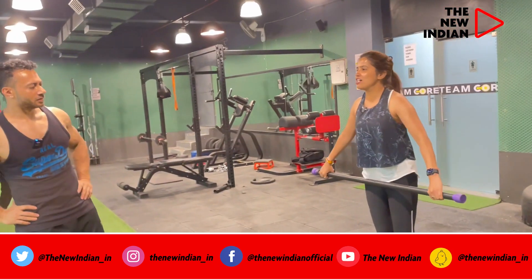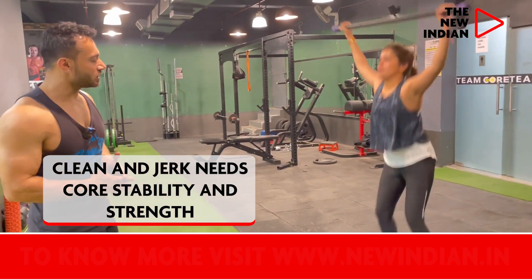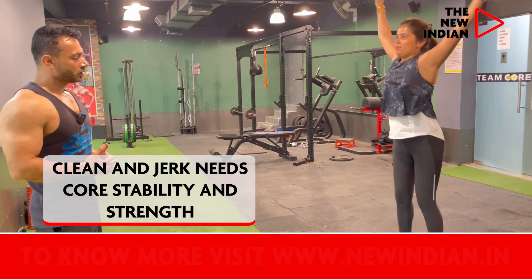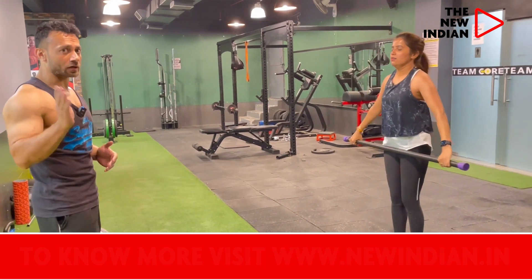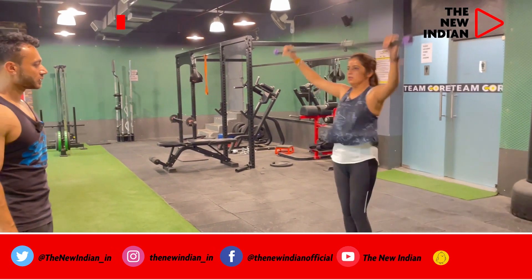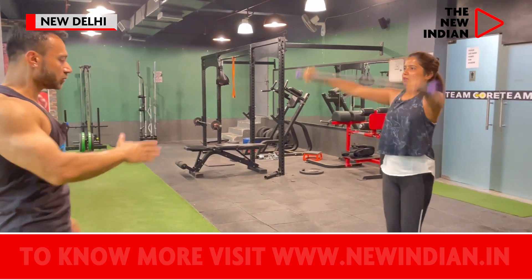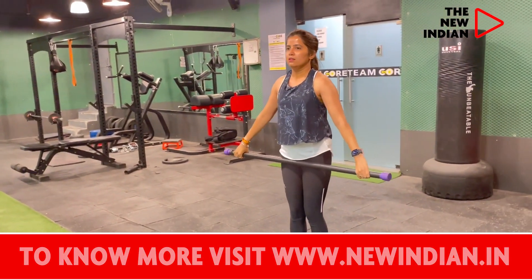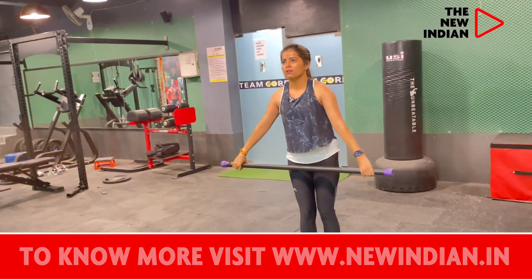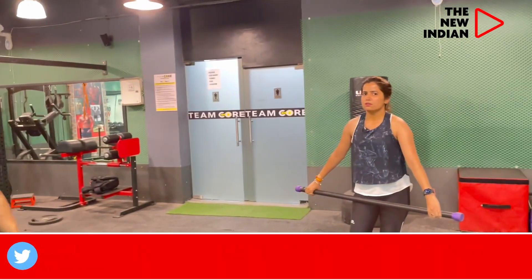Clean and jerk — again, we are doing a CrossFit workout. This needs extreme core stability and strength. This is actually an advanced workout. Take your hips below your knees. This workout works the entire body, starting from your calves, hamstring, hips, core, to your shoulders and triceps.